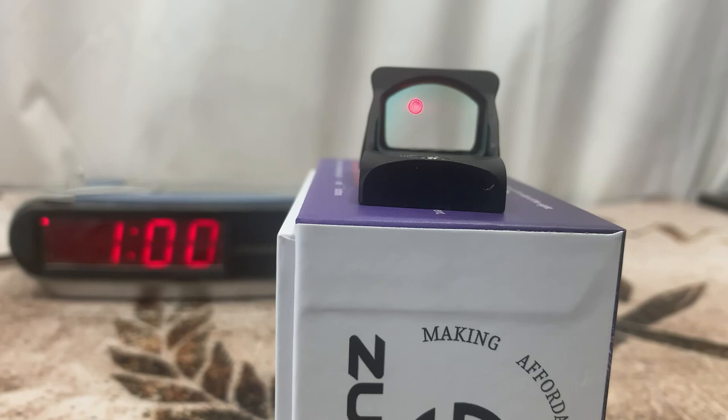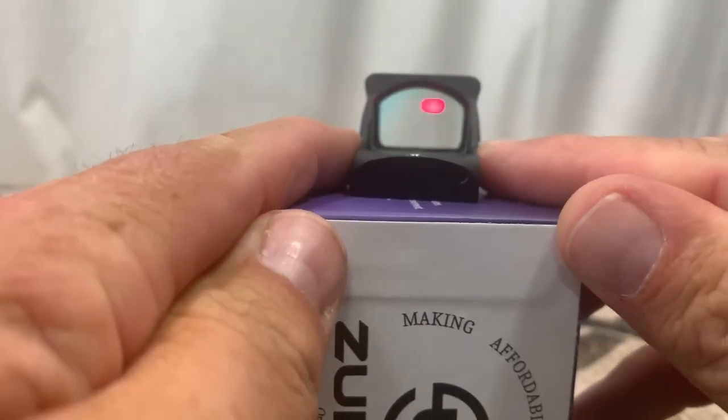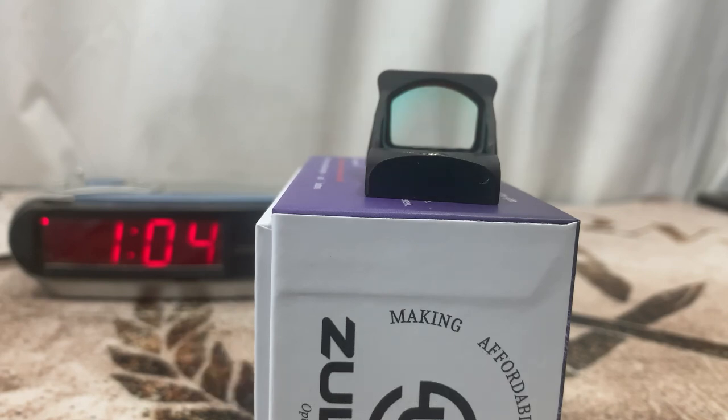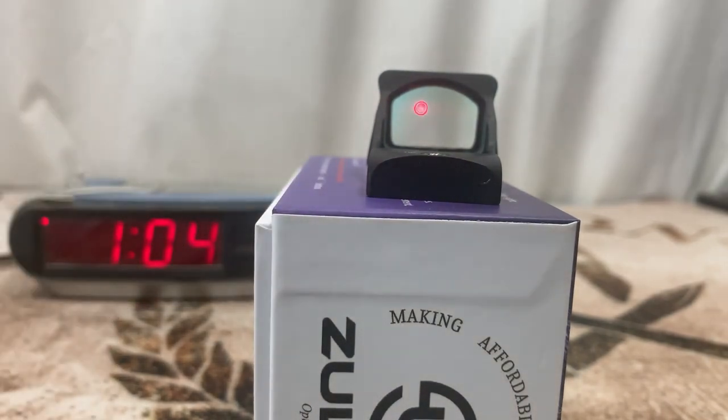Now we're going to do my shake-awake test. I actually had a red dot fail on me before, so now every time I get a dot with shake-awake I test it. I'm going to move this around, and as soon as the clock changes to 0.1 I'll stop shaking it, then we'll let it go and see if it shuts off in four minutes like it says. It actually shut off in under four minutes — more like three minutes. Then I tapped the box and you can see it popped right back on, so it passed the test.